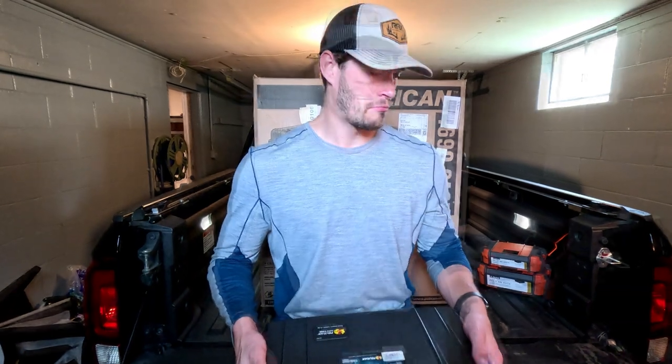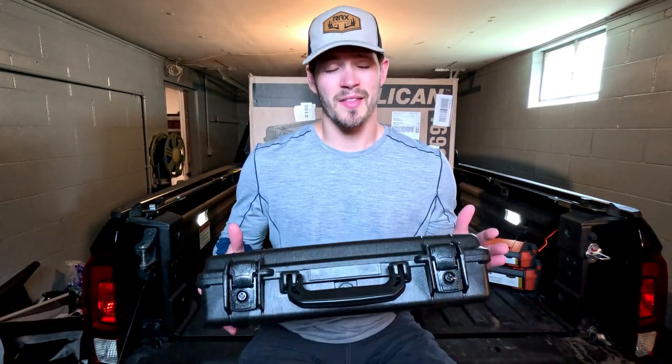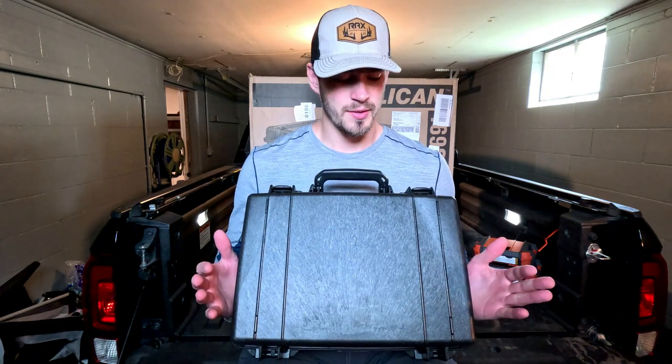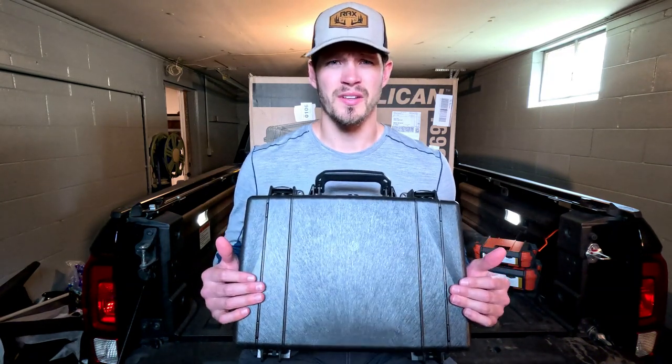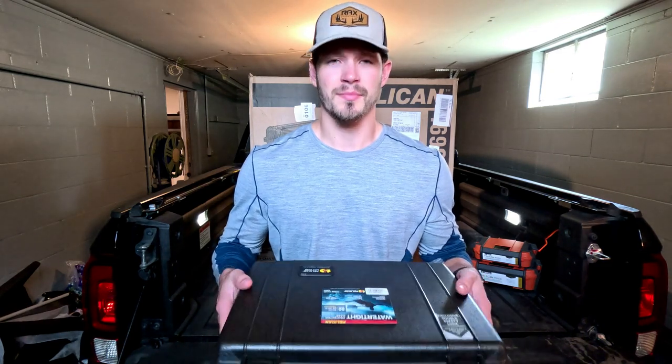Another nice thing about this case is that it's quite buoyant. According to the website, it can hold just under 25 pounds before it starts to sink, so whatever you're putting in there — whether it's a laptop or a few guns — should be completely fine as long as it's under 25 pounds.